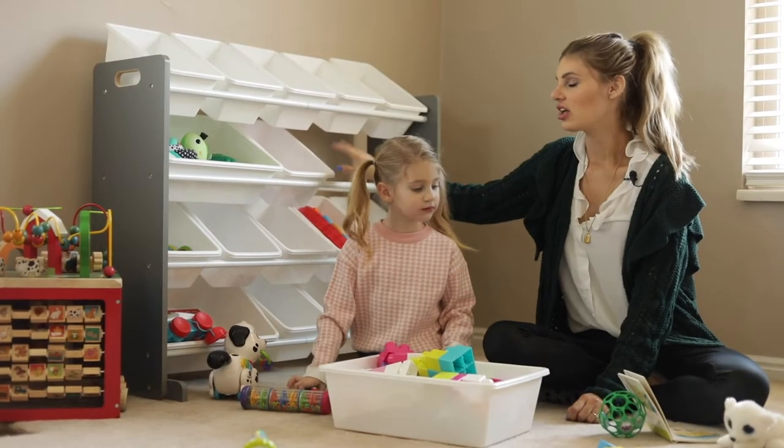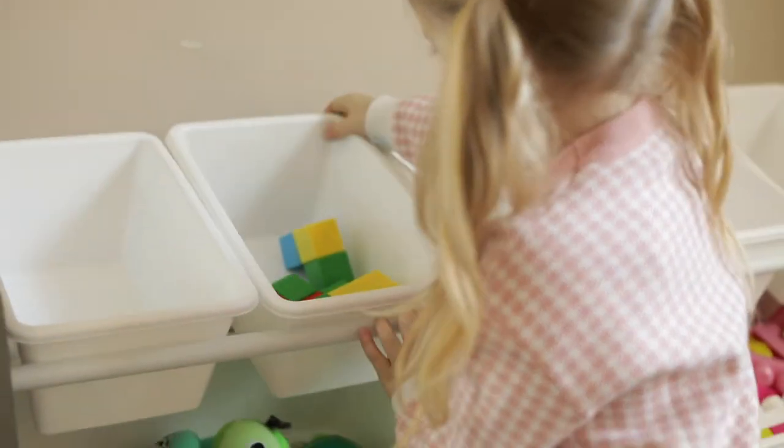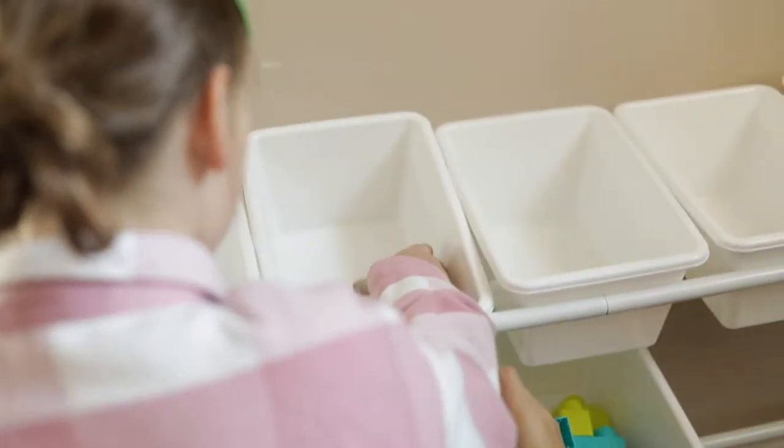It's really cool because there's no drawers for your kids to get their fingers caught on. They can easily take them out to play with whatever's in the bin and then easily put it back.